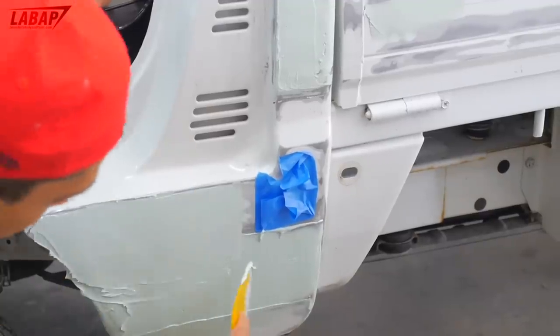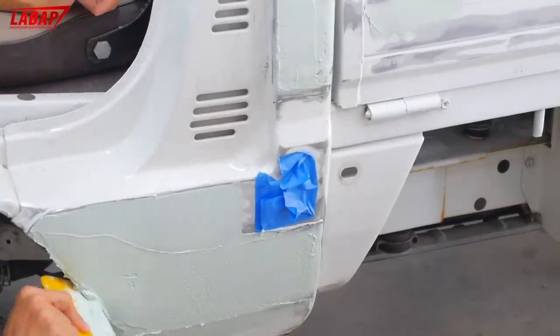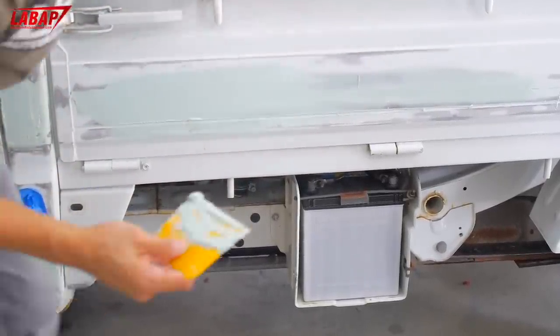If the filler is high, it's cool because you can sand it down. But if it's low, you're going to have to add more. On a side note, if you wanted to do something custom, you could fill that area and get rid of the line.